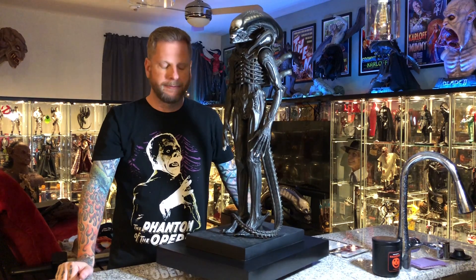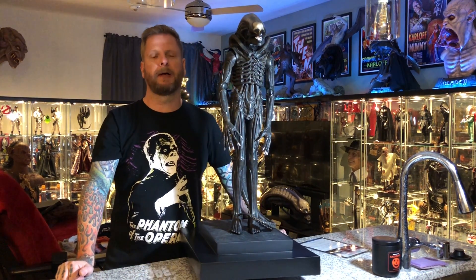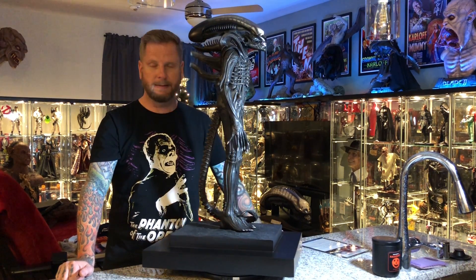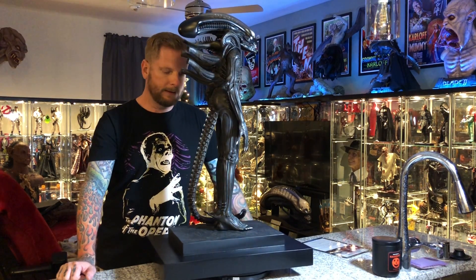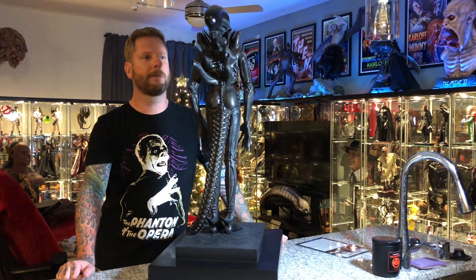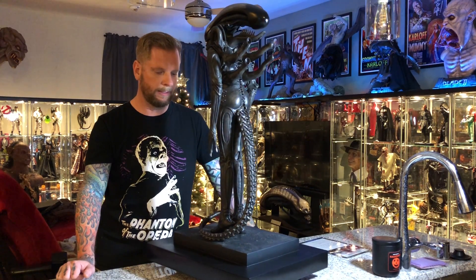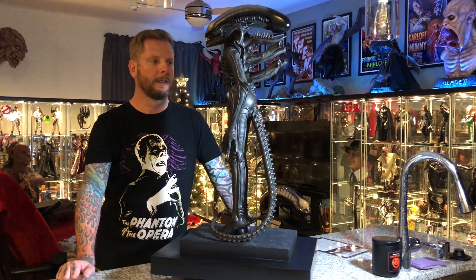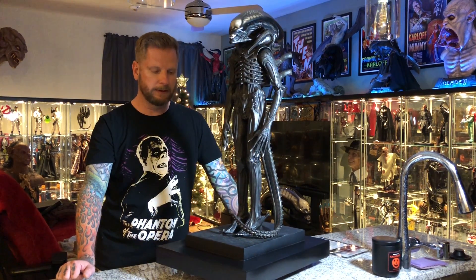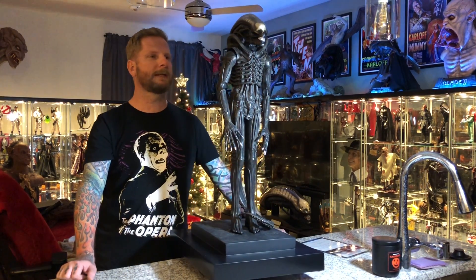Hey guys, today we are going to do a review for a piece that I just got in. This is Cool Props' one-third maquette of Giger's Alien, and this is a replica of the museum piece that's in the Giger Museum. This piece is just spot-on — it is absolutely terrific. I don't know what to say, I'm just really taken aback by it. It's really, really badass. It came out fabulous.